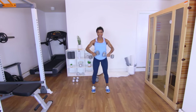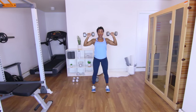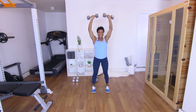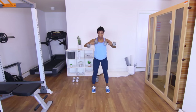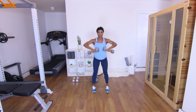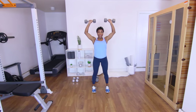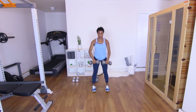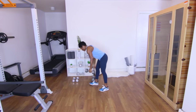Three — keep that core in. Four. Five — give me some good reps. Six — focus on your form. Seven. Eight. Nine. Ten. Eleven — one more, squeeze it out. Twelve. Good — put those down.